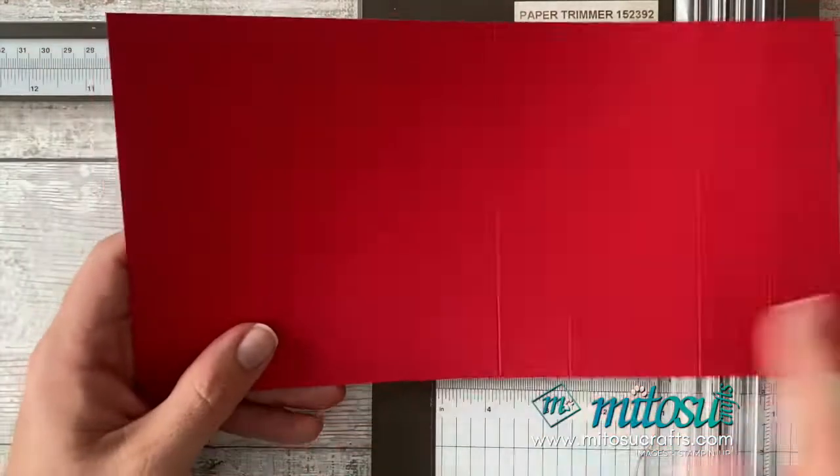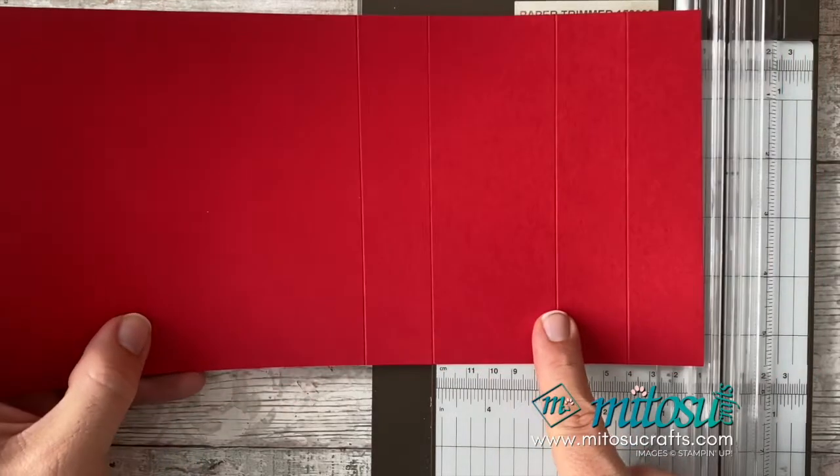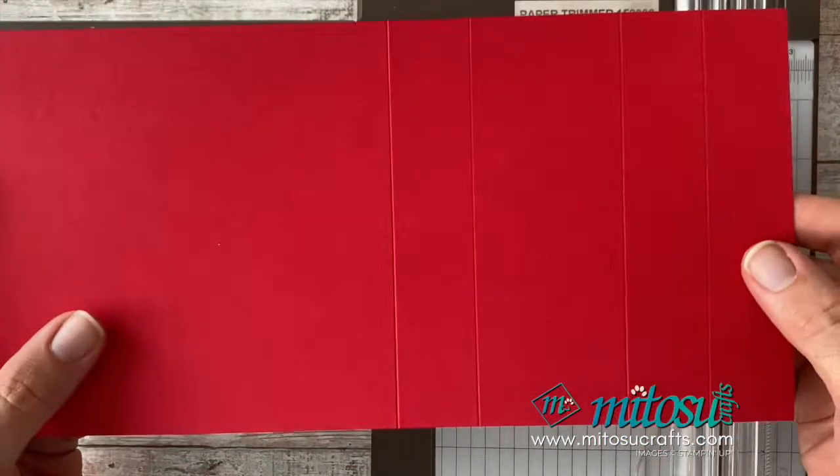Now in inches, that will be five and seven eighths of an inch, seven and one eighth of an inch, nine and a quarter inches, and ten and seven eighths of an inch. And that will be your card base done.